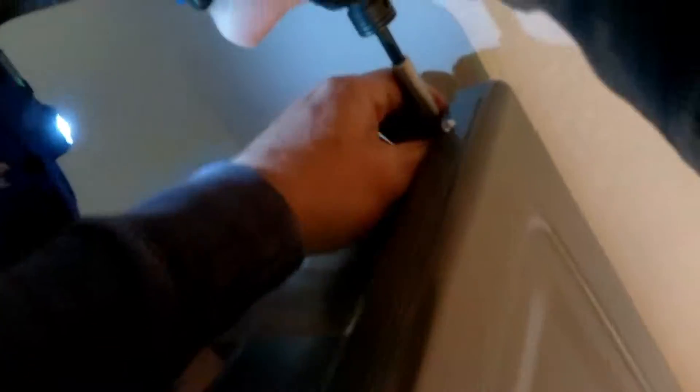I'm starting to see this problem occur more with these newer models with the whole display issues and no power. Now having the screws removed, I'm just going to press the panel back and lift straight up and put it somewhere safe.